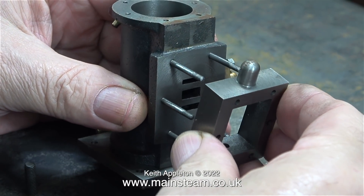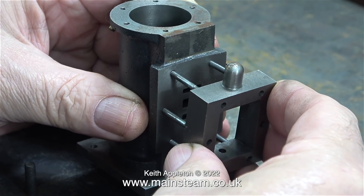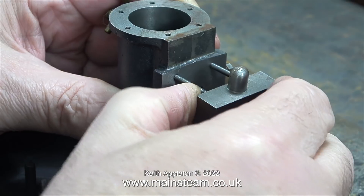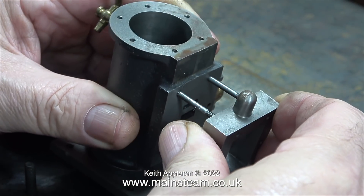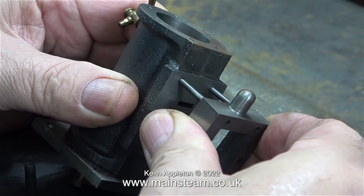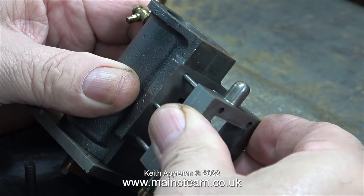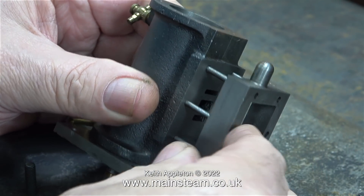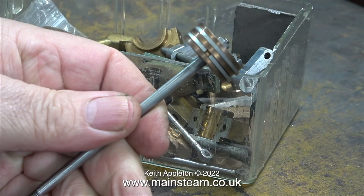I don't quite get this because the machining standard of these parts is very good. I don't think this is a problem though — it's just a case of running a slightly oversized drill through the holes in the steam chest. That would allow the steam chest to be fitted any way round. It's just a little bit on the tight side, and it's not a good idea around a steam cylinder for parts to be tight. It's best to leave some tolerance for expansion and contraction as the part heats up and cools down.